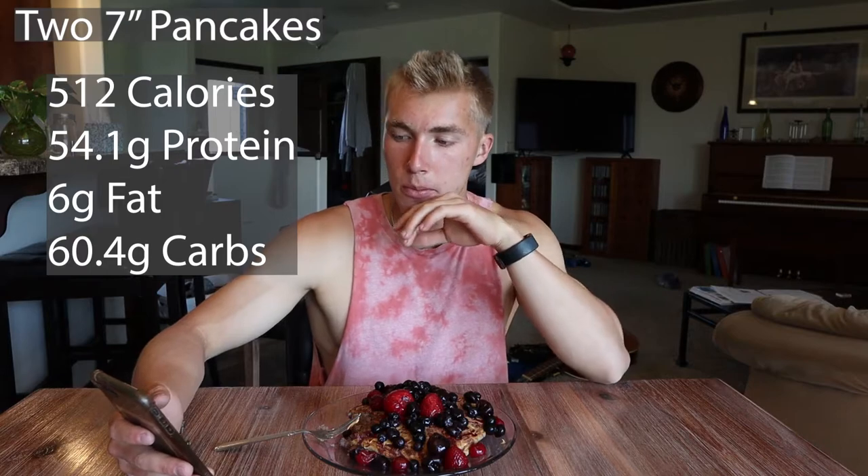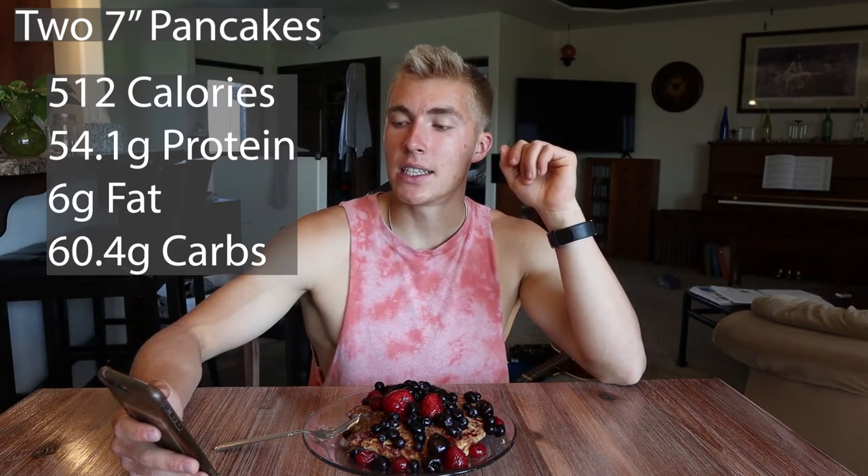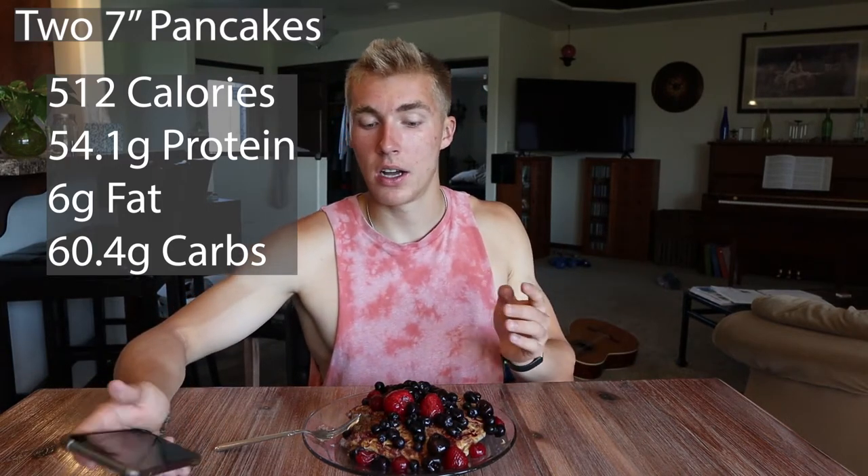That's the pancakes all made. Here are the calories and macros: two about seven-inch pancakes came up to 512 calories, 54.1 grams of protein, 6 grams of fat, and 60.4 grams of carbs — just for the pancakes, not including toppings, because you can top them with whatever you want. Pretty delicious and simple. I hope you guys enjoyed the recipe — give it a try and let me know what you think. If you have any other recipe ideas, leave them down below. Drop a like, subscribe, and I'll see you guys in the next video!